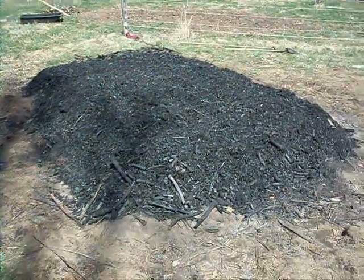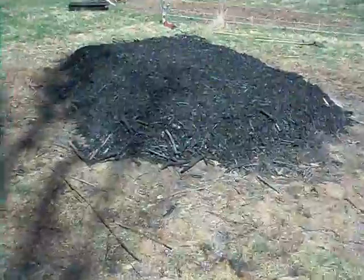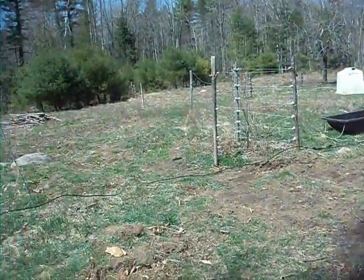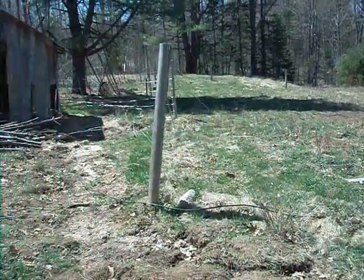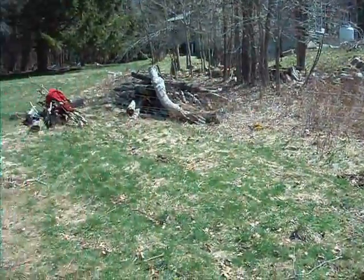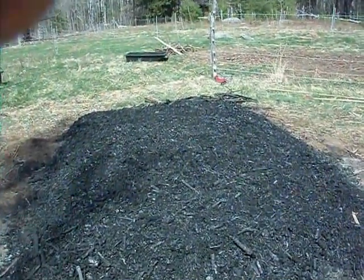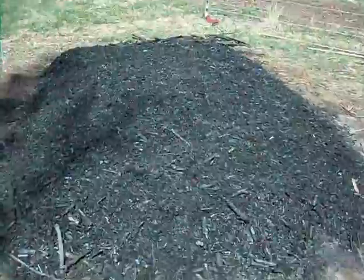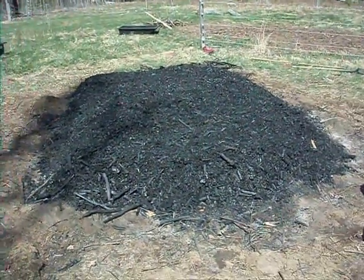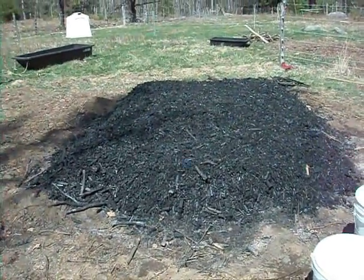That's a lot of charcoal — three hours of feeding with six people. That was because the brush was spread all over this pasture in different piles; it wasn't right at hand the way it was the other day when I burned by myself. At the end we were losing more to ashes because we weren't able to feed it as steadily when hauling big sleds from far away. But all in all, a pretty productive morning — it's still before noon.